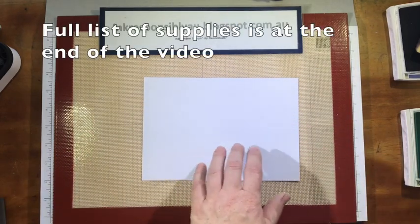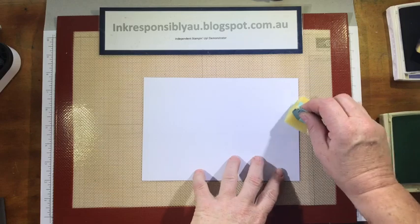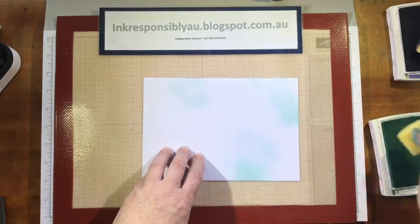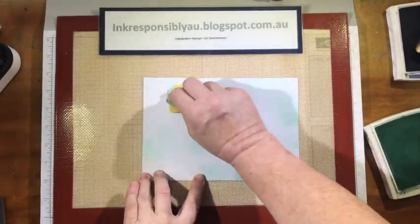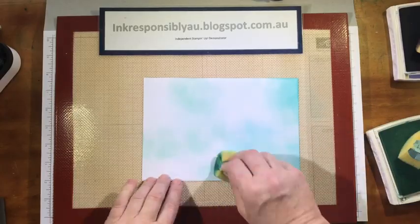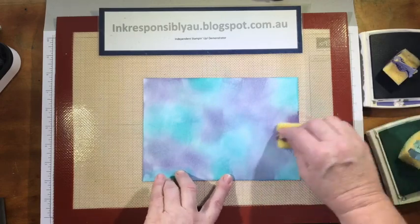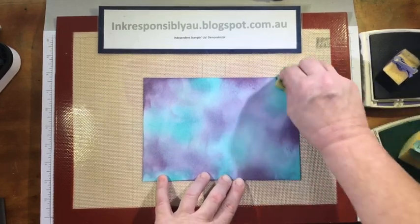I just take a sheet of whisper white cardstock and grab some ink. I'm starting off with Pool Party and just laying down some color. You don't have to worry about getting strips on your cardstock — we're just wanting to lay down some color. Once I've got that, I'm going to put in a bit of a darker shade — this is Bermuda Bay.